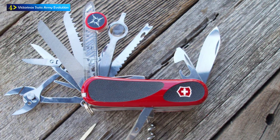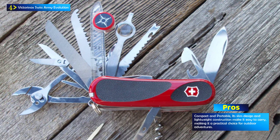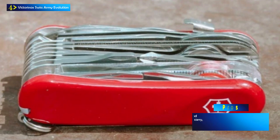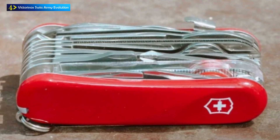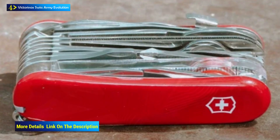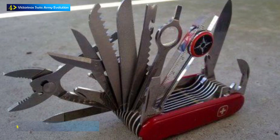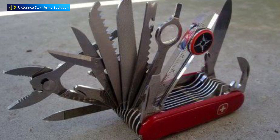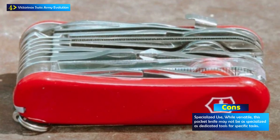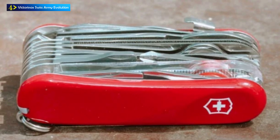The Evolution S-54 features a unique combination of tools and functions, including a large blade for precise cutting, a versatile screwdriver for various applications, sturdy scissors for tough cuts, and a bottle opener for opening a range of beverages. It also includes a rotating compass and a universal wrench, adding to its outdoor utility. With dimensions of 3.31 x 0.8 x 0.8 inches and a weight of 7.7 ounces, this pocket knife is compact and lightweight, making it easy to carry in a pocket or backpack. Its ergonomic design and slim profile ensure comfortable handling and easy access to the tools you need.